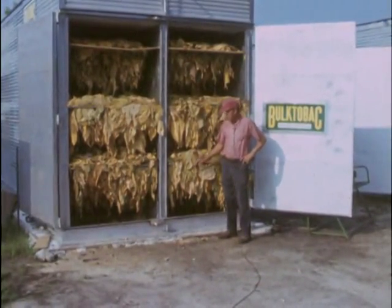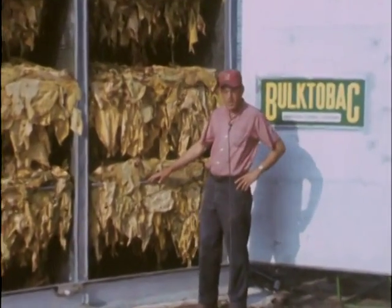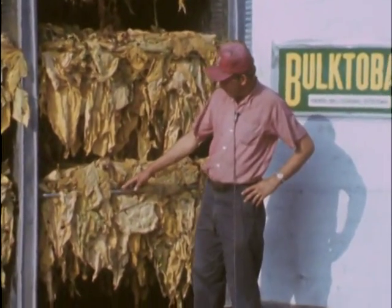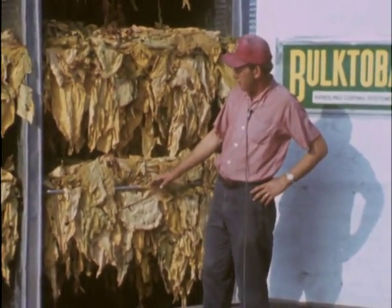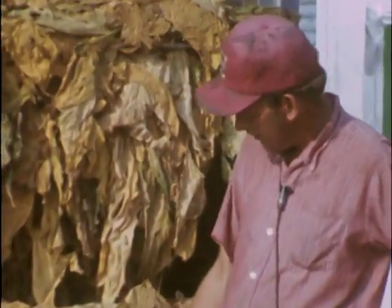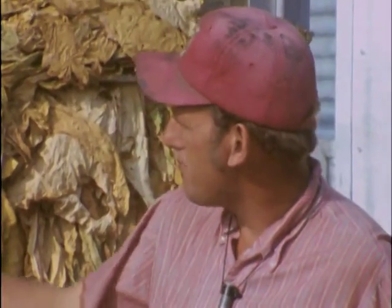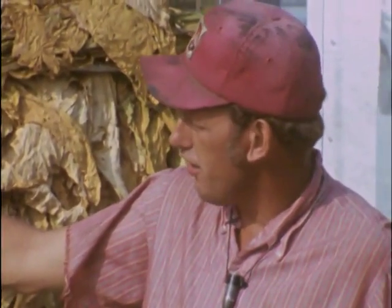I use the combine to prime my tobacco with, and as you see it cures just as good as it does primed straight. It's tangled all up — heads, tails, every which way — and I have very little fallout down here on the floor. It cures just as good down there as it does up here. The tobacco sells just as good as it's ever been. And I like these small racks; they're a lot easier to load and a lot easier to put on the third tier up here.